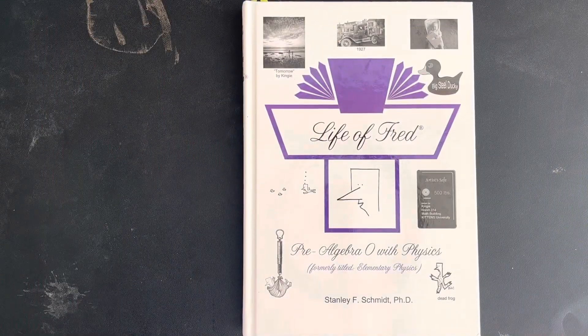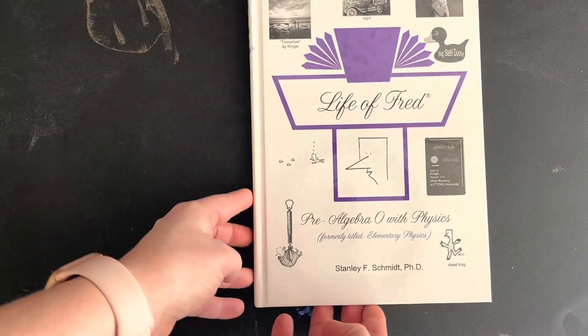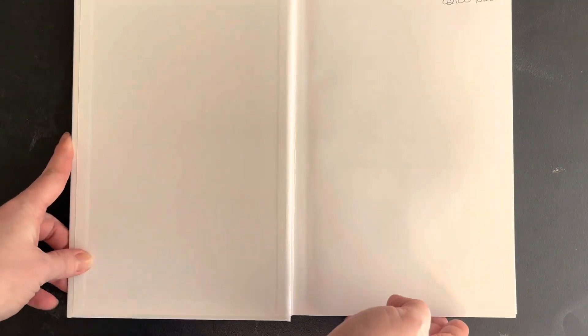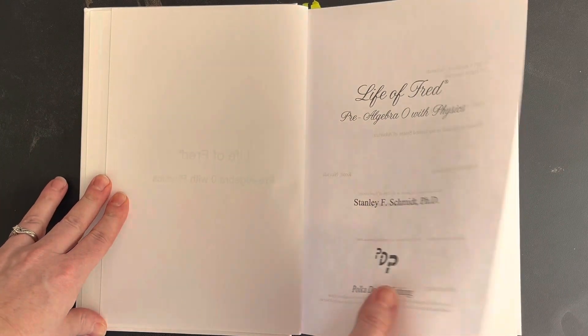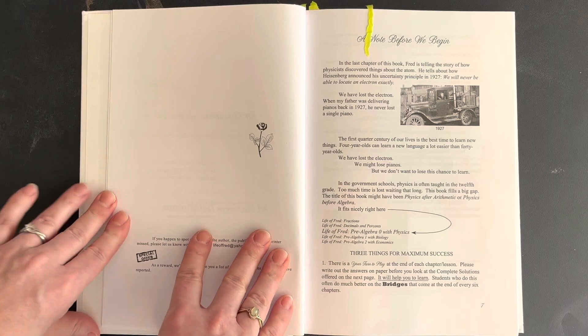Here is the Life of Fred Pre-Algebra Zero with Physics book, formerly titled Elementary Physics. It is a hardcover book — about this thick — and it comes from Stanley F. Schmidt. First thing you'll notice, they've got some black and white pictures here. There's a little bit of color on the cover, but for the most part this book on the inside is very black and white. There's not a lot of color pop, so if you have a much younger kid that really enjoys color in their math book, maybe they're not quite ready for this one yet. It is pre-algebra with physics, so likely we're talking about an older kiddo, although it really depends — our kids are all at different stages in their learning journey.